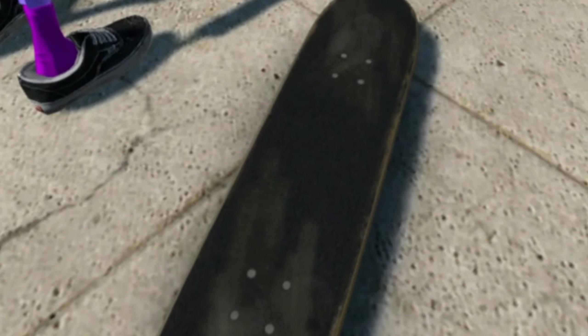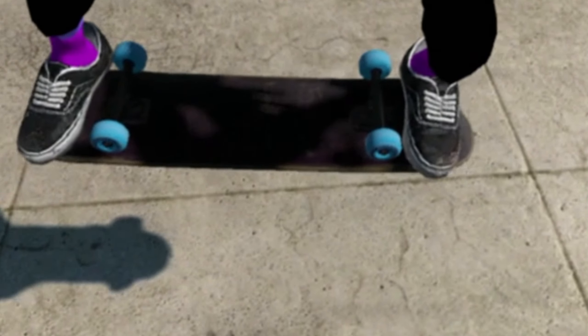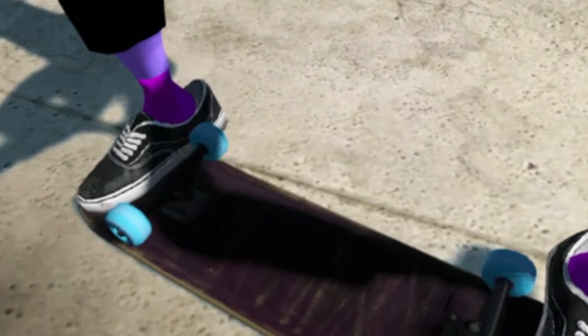We got some pinkish purple socks. For the board we have a fully black realistic grip tape board and a purpley pink on the bottom with like a tint of black on top, so it's like a dark purple. It looks so clean in my opinion, I love this board.